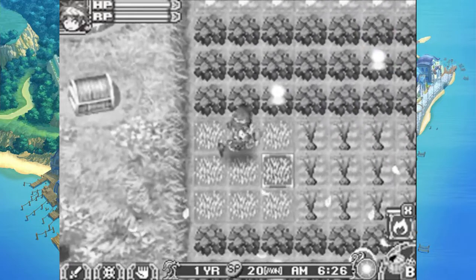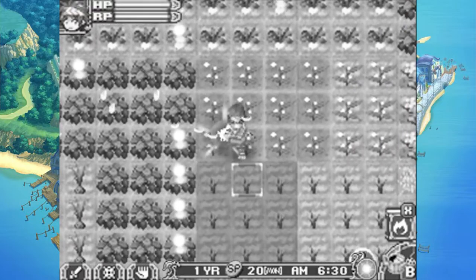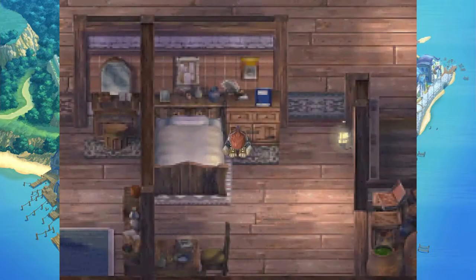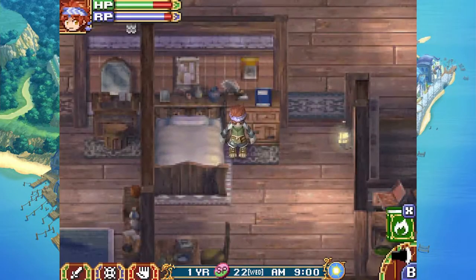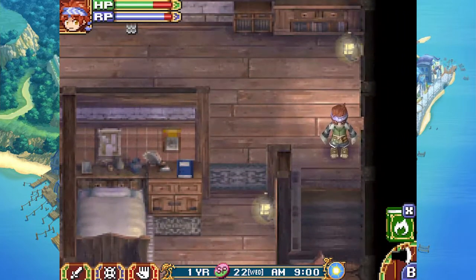Minor issue: my B button on my 3DS seems to not want to work. Hi there, guys. Welcome back to Let's Play Rune Factory 2, a fantasy harvest moon.